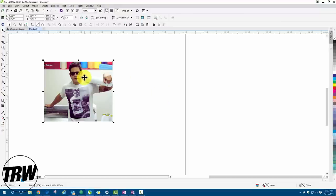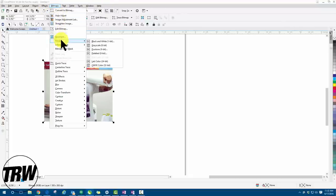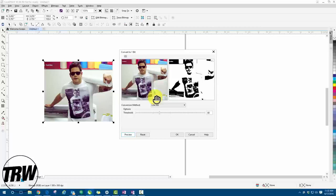Because this is a color image and we're working with HTV materials, we're going to vectorize it. First, go up to 'Bitmaps,' then 'Mode,' and select 'Black and White' to convert the image. Under the conversion method, make sure you're working with 'Line Art' — because we're vectorizing the image to cut it with a vinyl cutter. You can also adjust the threshold to give it more or less detail.